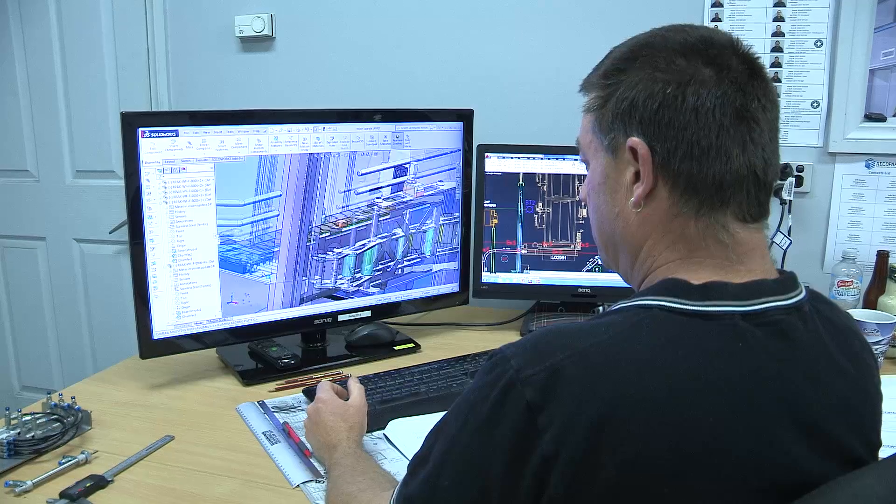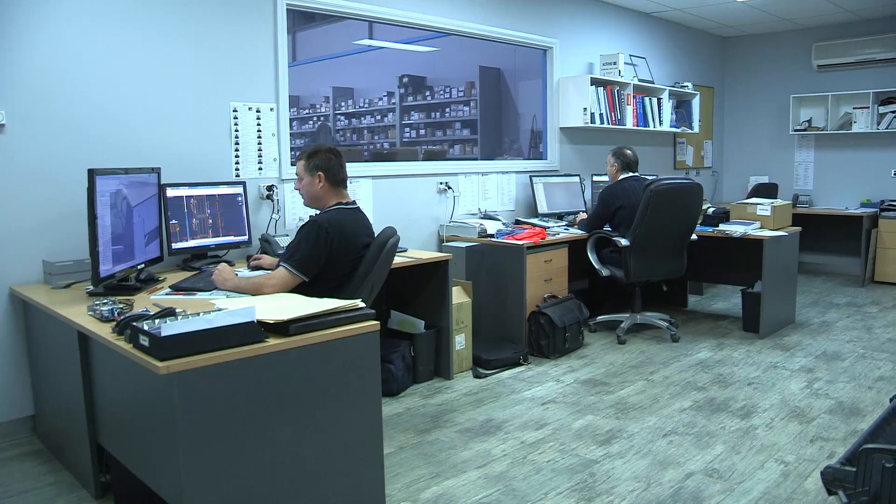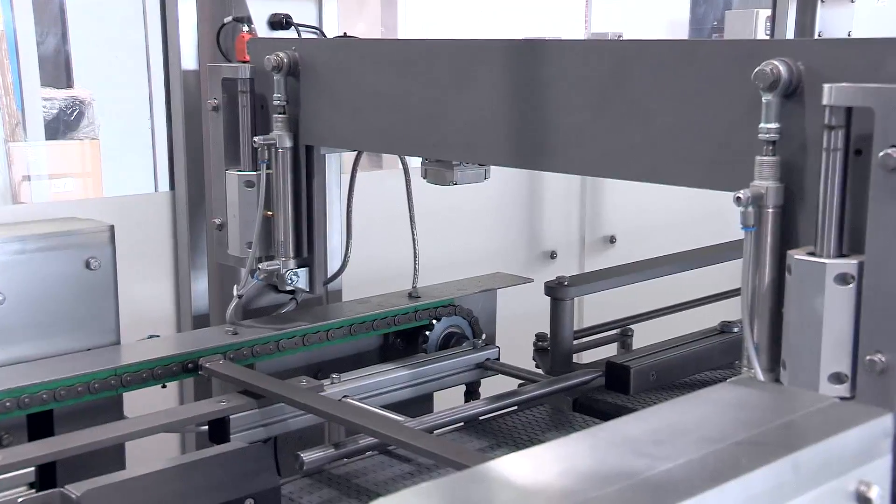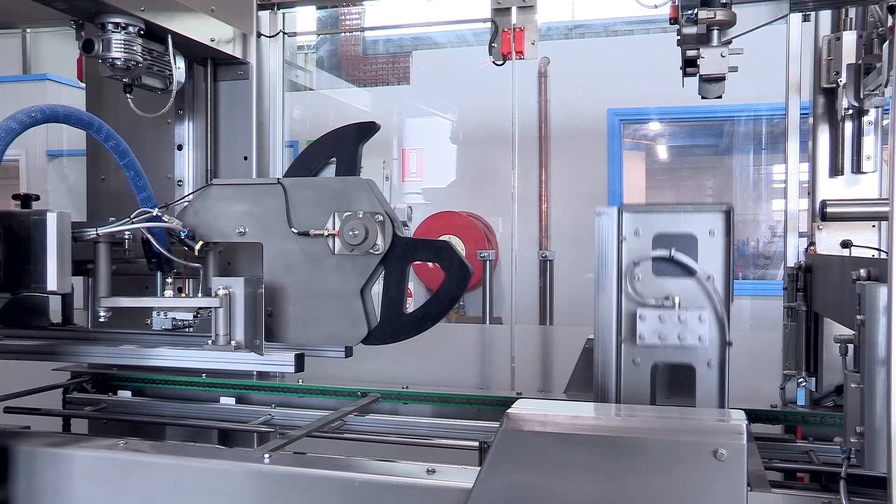My name's Luke Dopper and I'm assistant manager here at Ricoh Pack Machinery. Mainly this machine's into the beverage sector, so a lot of breweries, milk industry, wineries — it covers all those grounds.